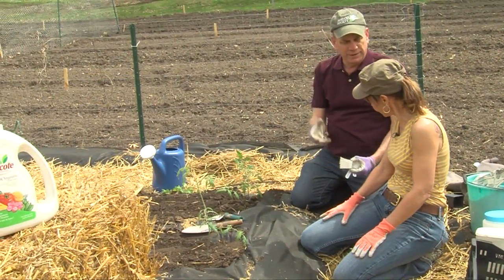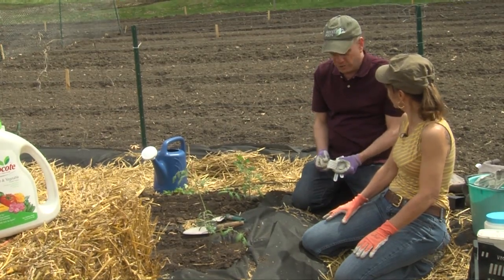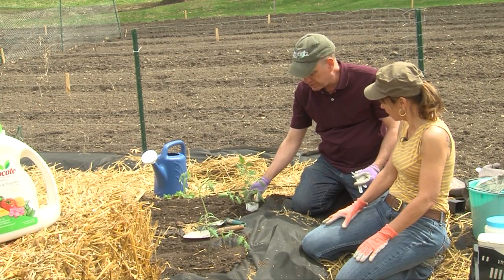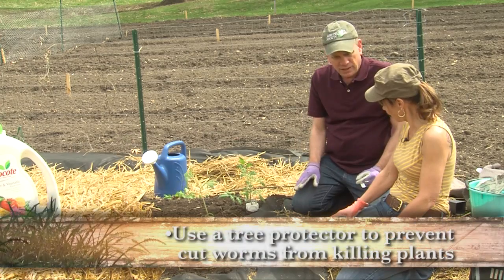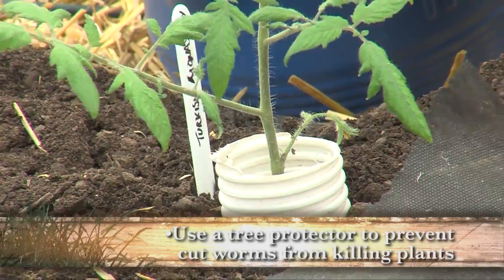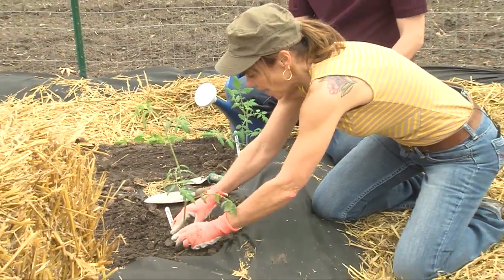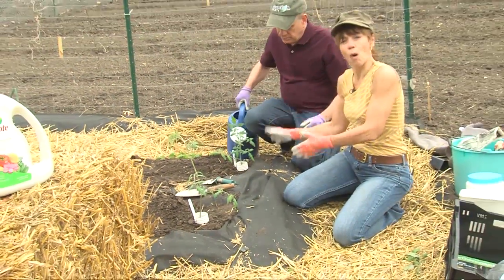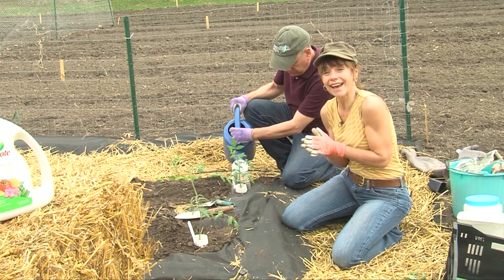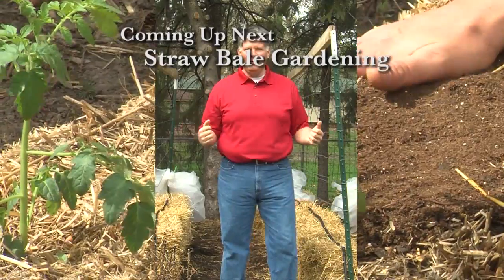This is a piece of tree protector used in wintertime so rodents don't go after the bark of young trees. I cut this into sections — you can use a milk carton or a plastic water bottle cut into sections. This prevents a cutworm from crawling along the surface — that's how they move — and chewing the plant right off. Just slip that on there. Thank you, Tom. As Tom waters in the tomato plants, which is of course a very good idea, we are going to be getting ready to talk to Joel Karsten about straw bale gardening.